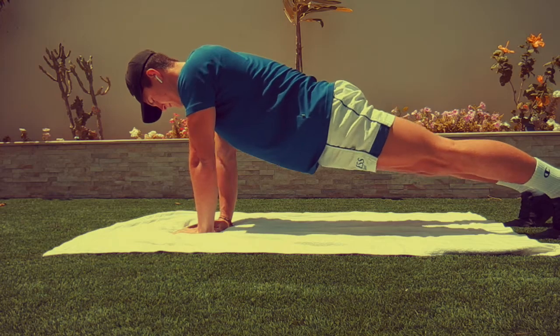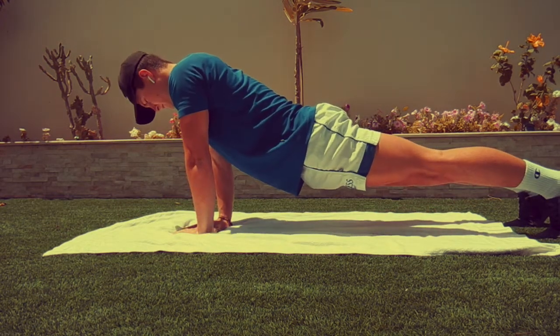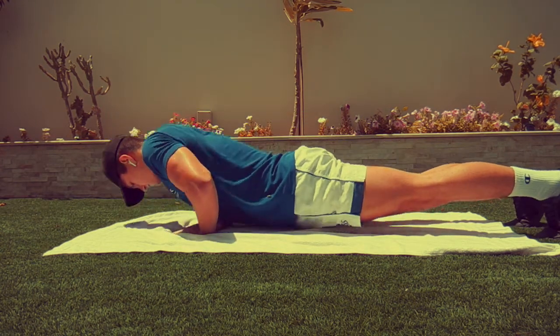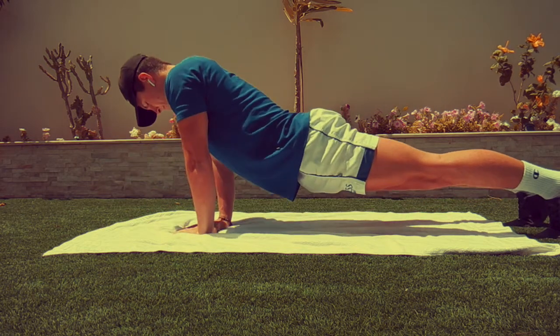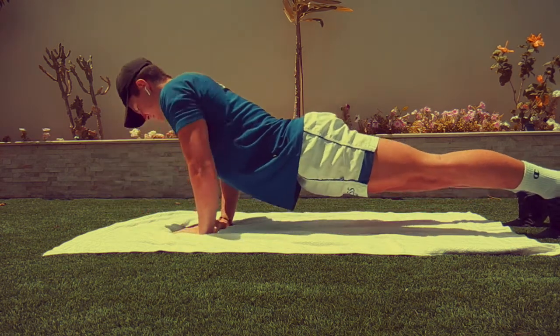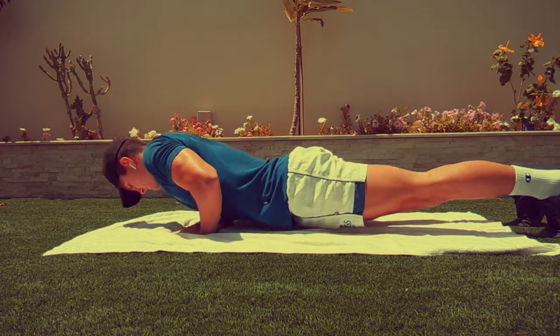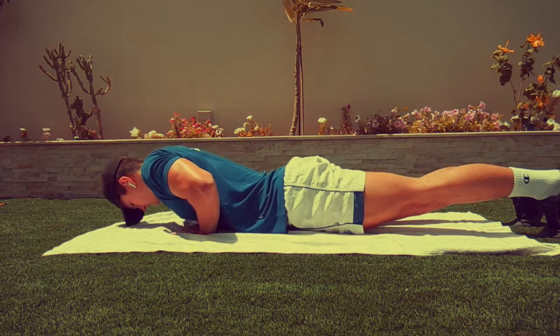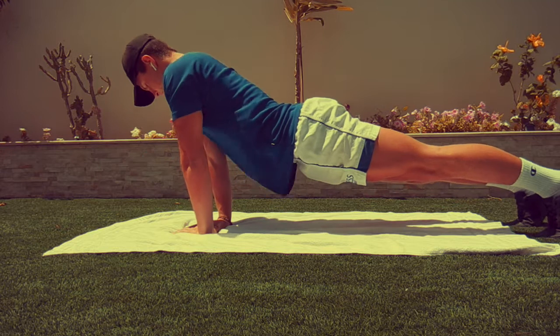For our first exercise, we're going to be starting with a simple diamond press-up. If this is too hard for you, you can always do it on your knees or just go back to a normal press-up. For a diamond press-up, you need to place your hands close together in a diamond shape and then just perform a simple press-up. Just try to keep your elbows tucked in, continue the full range of motion and just keep it slow and controlled.